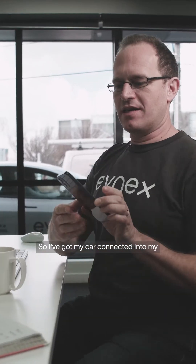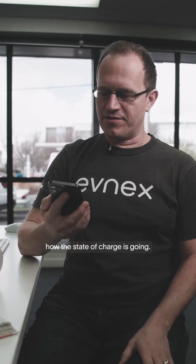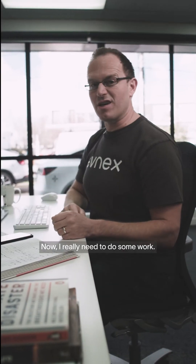So I've got my car connected into my FNX app. You can see here under vehicle connections. While it's charging, I can monitor how the state of charge is going. Currently I'm on 39%. Now I really need to do some work.